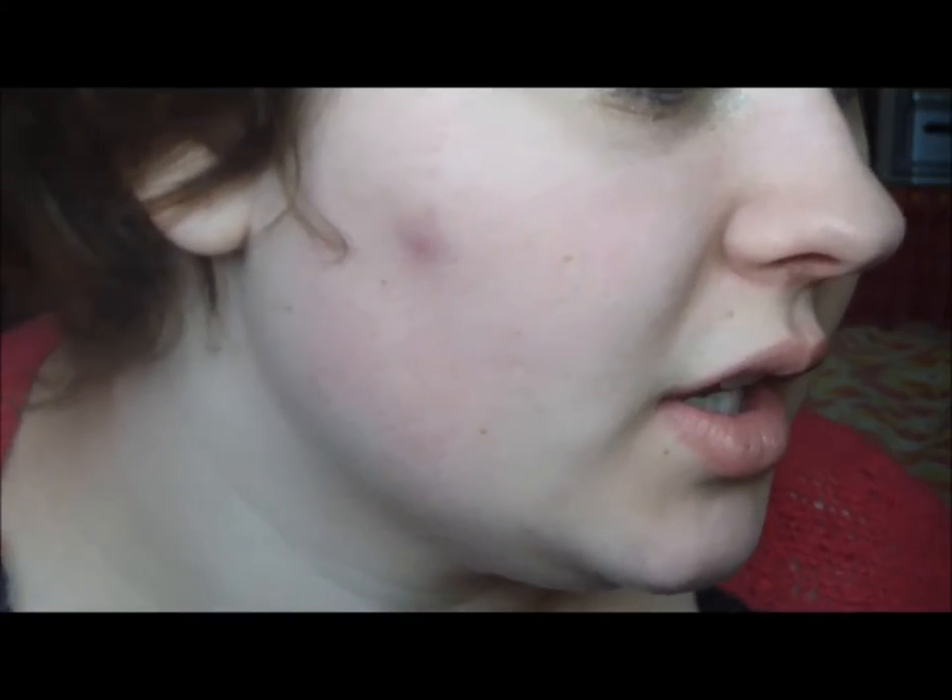Now I'm going to use my Urban Decay Hearts NYC palette and I'm using a sponge tip applicator brush from Arbonne — you can get them through a consultant. I'm going to use Smog from the Urban Decay palette, trying to get a lot on my brush, and putting that in the crease and bringing it down in a V shape.